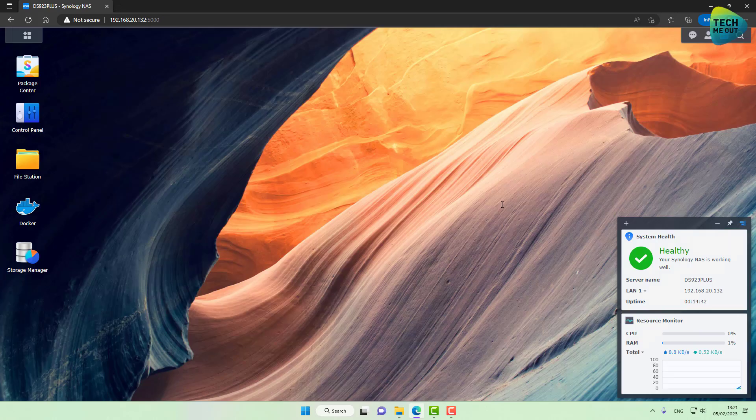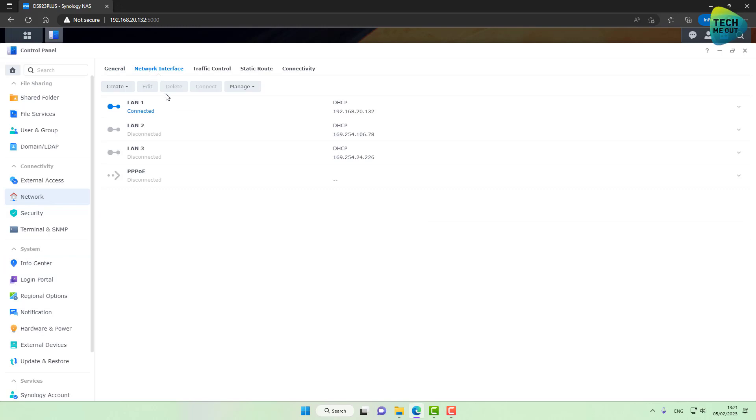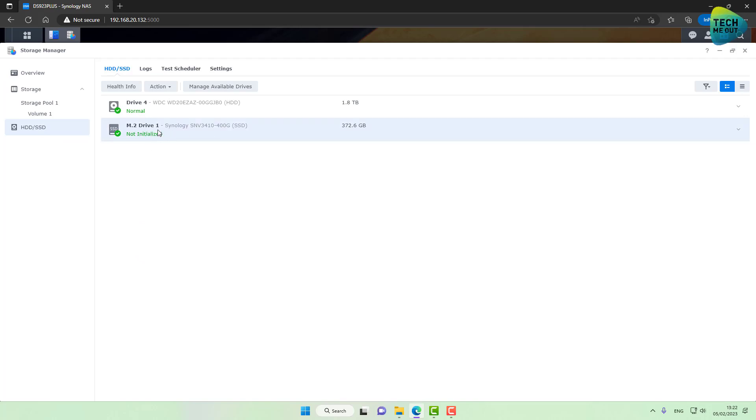I want to make sure everything I've upgraded shows up, so I'll head over to Control Panel, Info Center — and 32 gigs of RAM shows up, that's great. Next, under Network and Network Interfaces, without the network card you would only have two interfaces, but the 10 gig network card shows up — that's the second positive step. And the third: our NVMe drive. In Storage Manager under HDD/SSD, my M.2 drive shows up — it's not initialized yet, but it's detected.